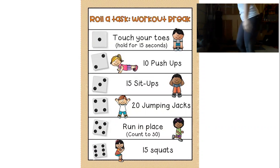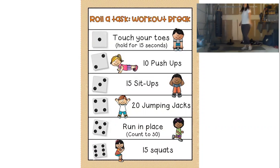Number 1 is pretty easy — we're going to do a 15-second toe touch. Keeping your legs nice and straight, you're going to bend forward at your hips, reaching for your toes. We're going to count to 15.